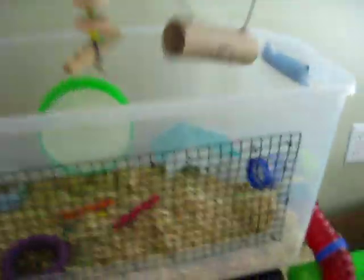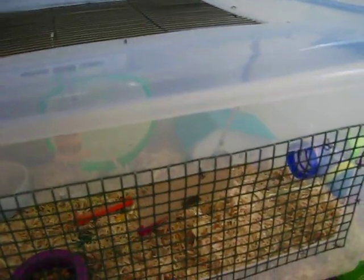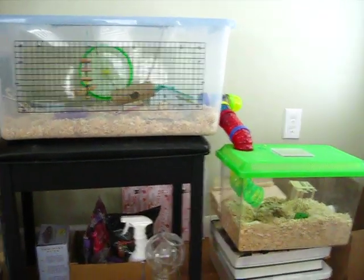I'm going to put it on top of his bin. And it's a locking lid, which is really good because then I know my hamster will not get out. And that's it — please comment, rate, and subscribe. Thank you.